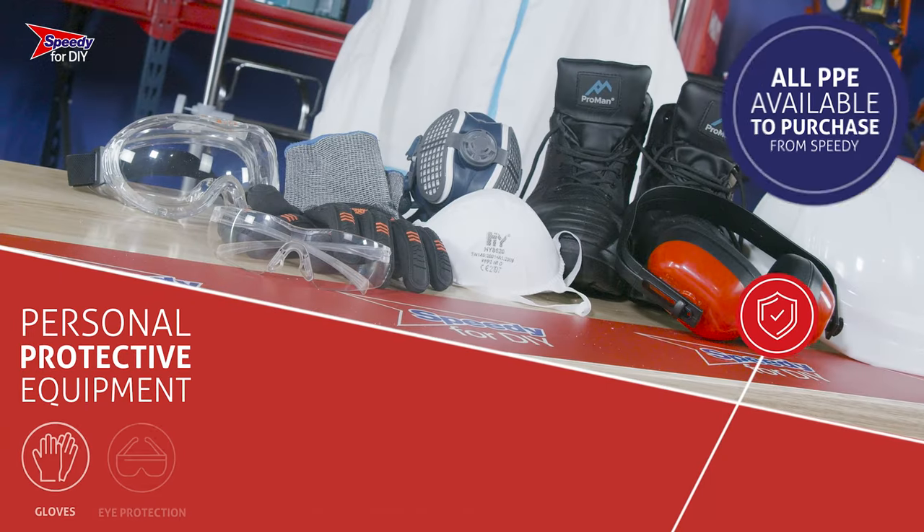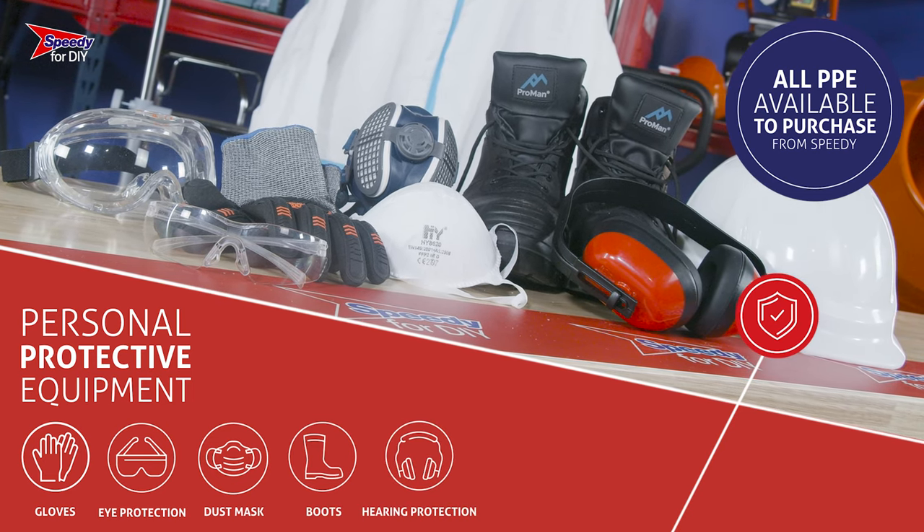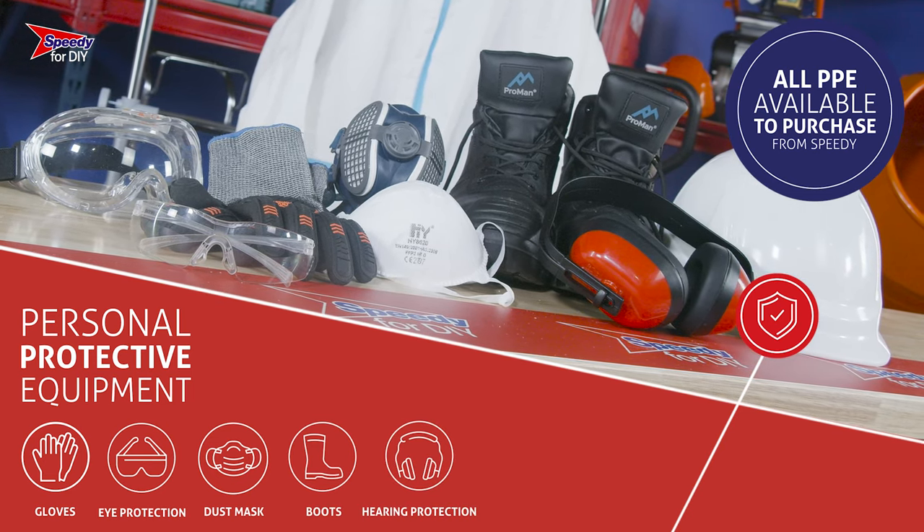Before you use this machine, it's vitally important that you are wearing the correct PPE. Gloves, goggles, dust mask, safety boots and hearing protection are essential, and any PPE you require can be purchased from Speedy.